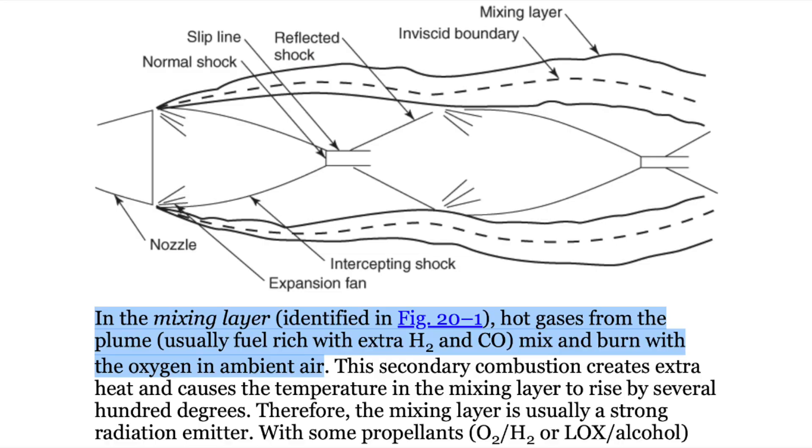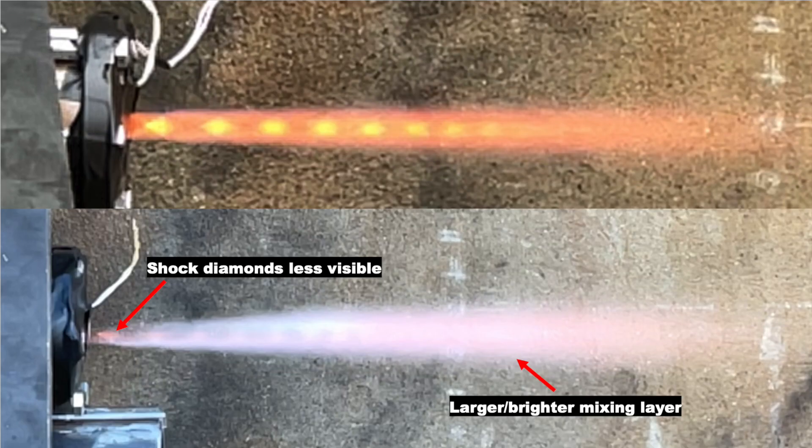You can also see that during the test, the mixing layer of the exhaust plume — I'll put a picture up explaining what that is — the mixing layer of the exhaust plume for the engine using the impinging doublet design is much more visible and much brighter. Based on my understanding, that means more unburned propellant is present in the exhaust plume that is then reacting and combusting with oxygen in the atmosphere. Compare that to the impinging triplet, which is much clearer — there's a lot less bright mixing layer. What that means to me is that there's a lot less unburned propellant exiting the nozzle.